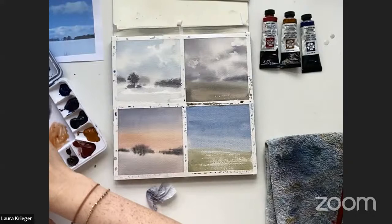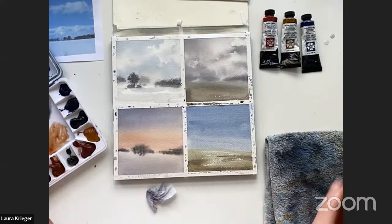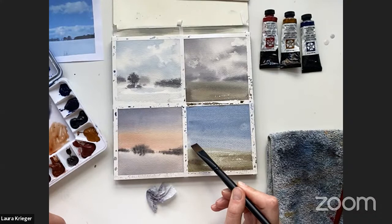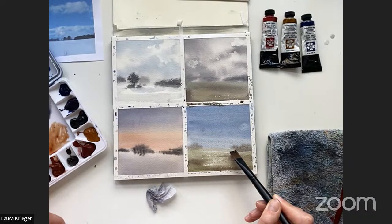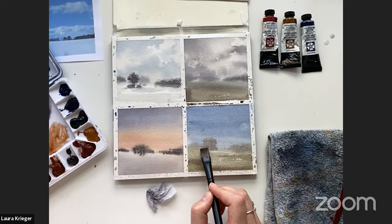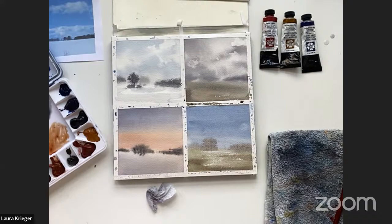I'm creating a foreground with some texture by dry brushing and scumbling — very dry, pigmented paint on top of dry paper. I'll put in some trees in the back with a brownie color and glaze on top of that. Oh — I must have had a splash of water when I was cleaning my brush and it's going to make a bloom. We can consider it a cloud. That doesn't mean I should abandon this painting — it's going to have character.